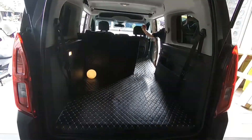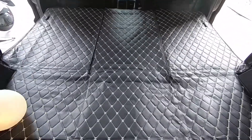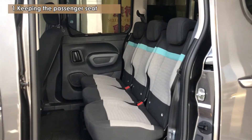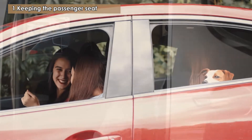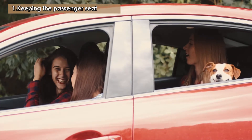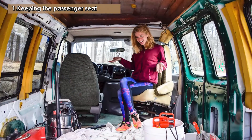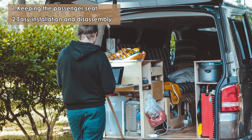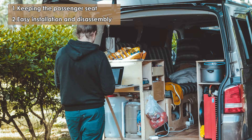In the previous video, I introduced the retractable floor mats I made for my Burlingo. One of the main design goals is to retain passenger seats. Keeping the passenger seats allows for more flexibility in planning — for example, when there is a need for a multi-person trip, the space in the car can be adjusted in a timely manner. I also wanted to meet additional goals in the design of the wooden floor: easy installation and disassembly, so it is easy to clean and can quickly switch configurations from work to leisure.